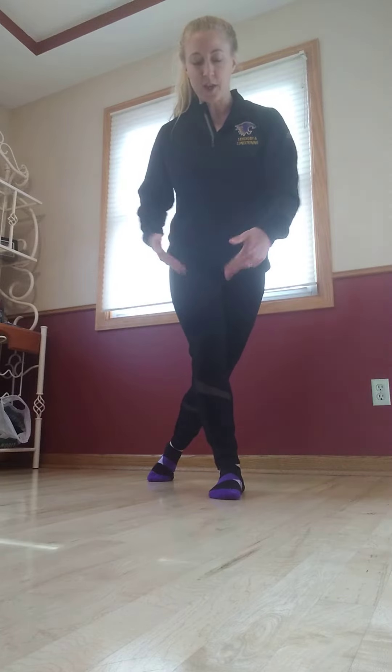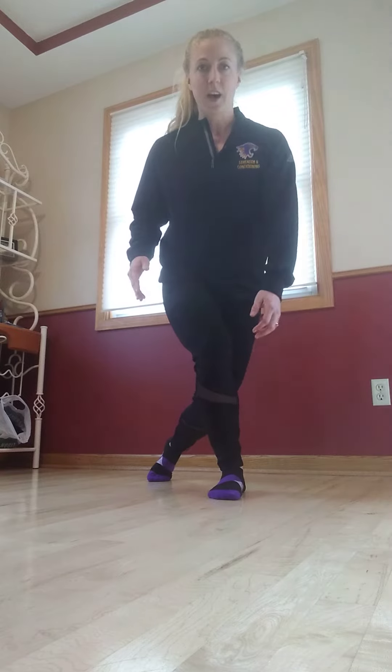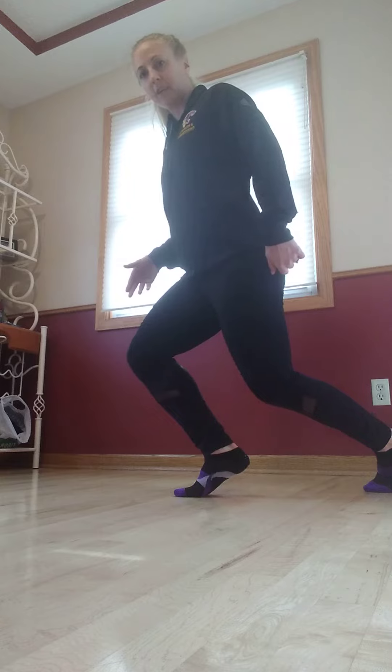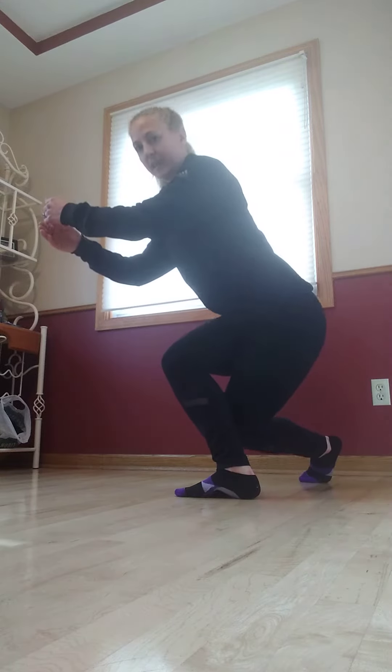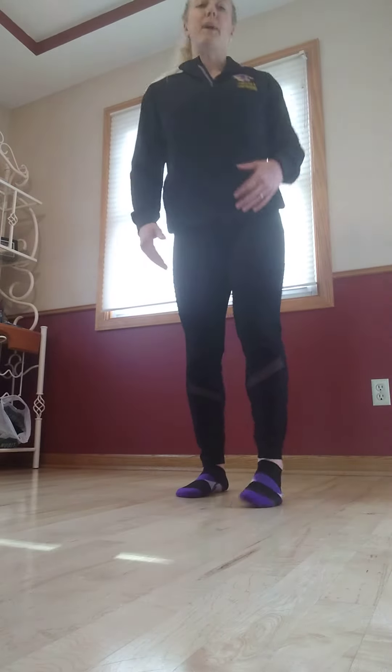From here, I'm making sure that my hips go back. My knee is staying over my ankle. I'm not drifting forward up onto my toes. I'm not letting that heel come up off the floor. I'm coming down nice and low. Shoulders stay up. Hips drop down towards the floor. I'm coming all the way back up.